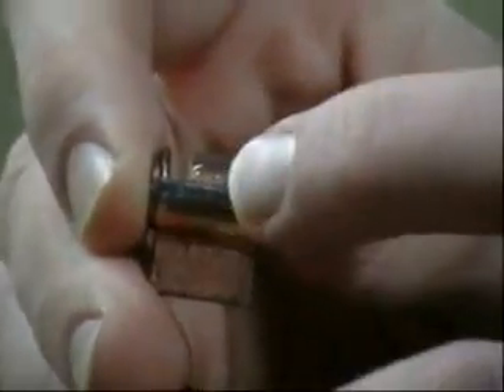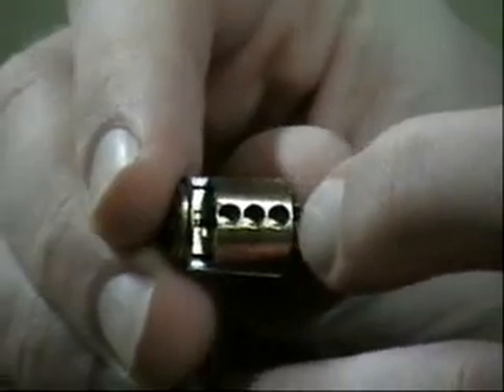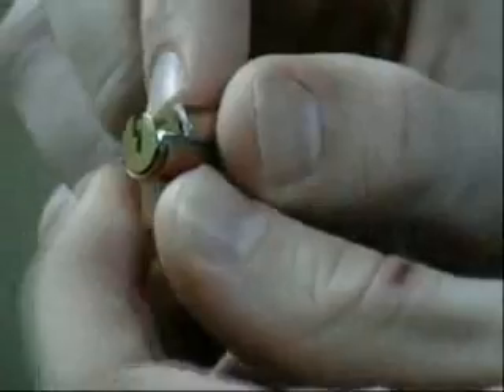Now that the second incision is done, you're going to take it on the top and make another incision on the top. See the little holes — you're going to cut that with the saw. Then what you're going to do is tear both sides off that you've sawed off. Just work it off — there we go.